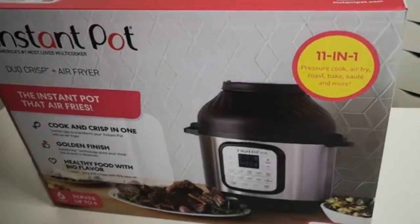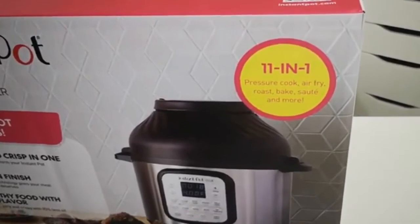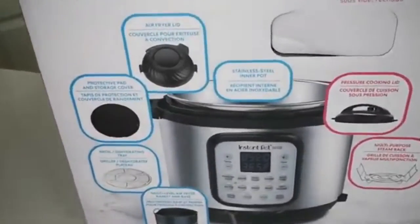Now that we've opened up the box, let's talk about some of its functions. The Instant Pot Duo Crisp air fryer is a six-quart, eleven-in-one touch multi-use programmable pressure cooker with an air fryer lid — essentially you're getting two items by just changing the lid. The 11 things they're talking about: pressure cooking, sautéing, steaming, slow cooking, sous vide, warming, air frying, roasting, baking, broiling, and dehydrating.